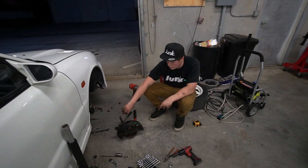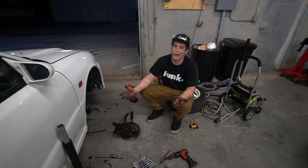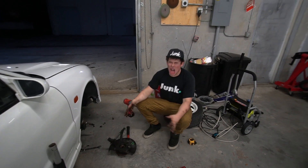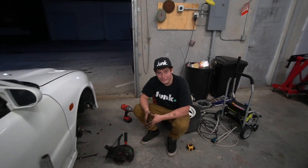I'm going to go ahead and get this back together because otherwise you'd have to walk home. Cardio, boy.